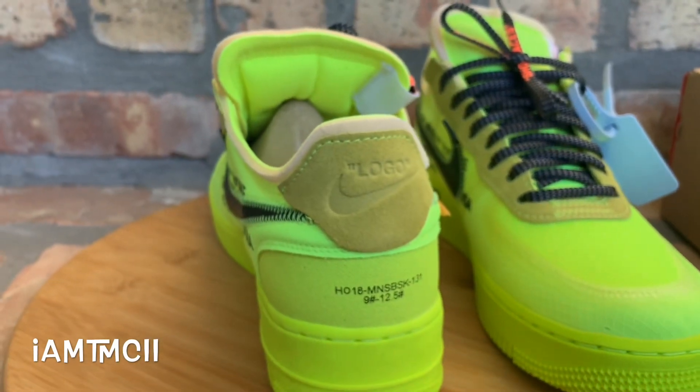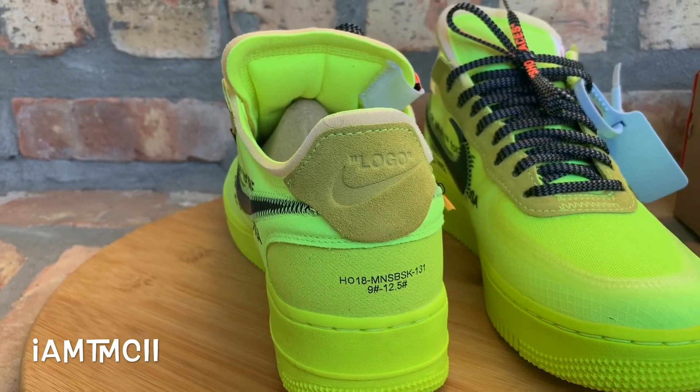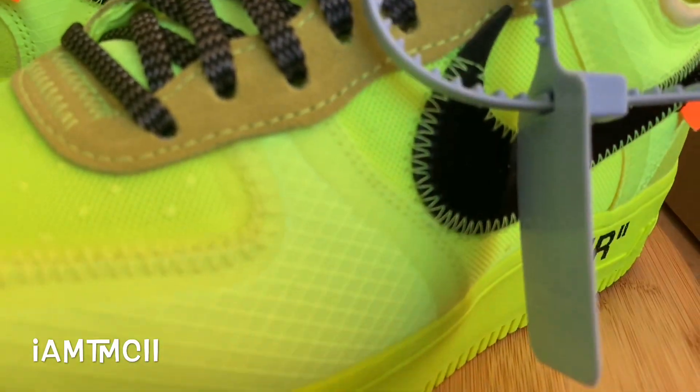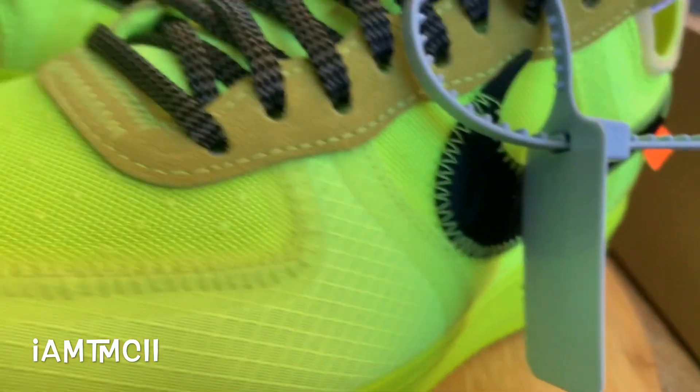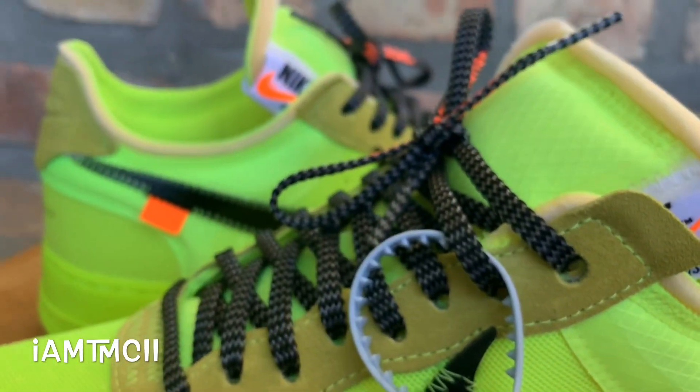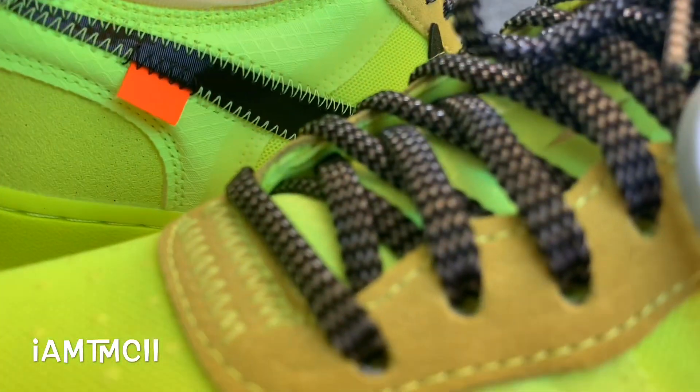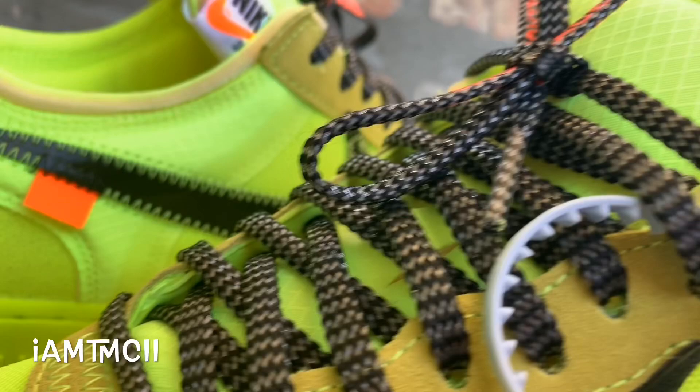I'm not sure what Nike is going to do — you never know these days. But here you guys go, I just want to show you some up-close looks at the shoe and get you a good look at the accessories and everything it came with. They came with volt color laces initially, but I took them out and put the black ones in because I like that pop and the contrast it adds to the shoe.